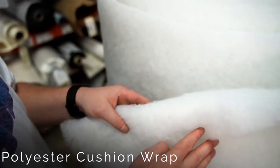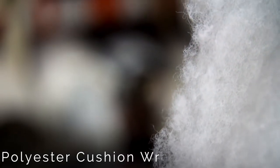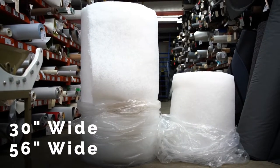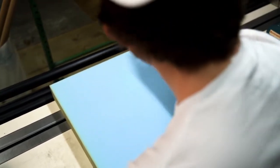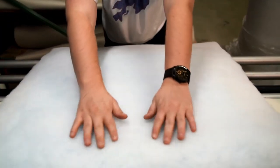Our polyester cushion wrap is made from 100% polyester. It's three quarters of an ounce and available in 30 inches and 56 inches wide. Simply glue a section of it around your foam and slide the foam into the cover.